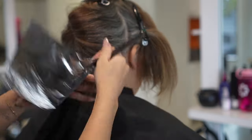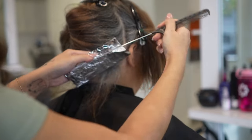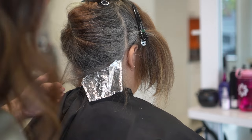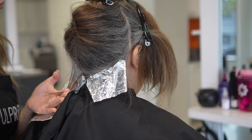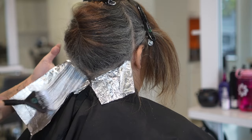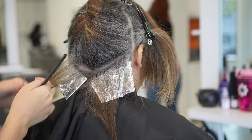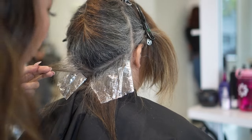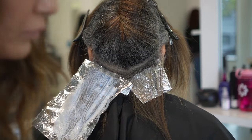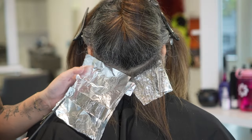Another thing I want to mention before I talk about the color is her hair is on the curlier side. She naturally has pretty wavy hair and she does wear it curly, so her haircut is cut in a way that she can wear it curly. This is her hair straightened, but she plans to wear it curly. For the purpose of the color she straightened it to make it easier on me, and we are not going to be cutting her hair. So you will see that her haircut is not completely even straight because it's meant to be worn curly.